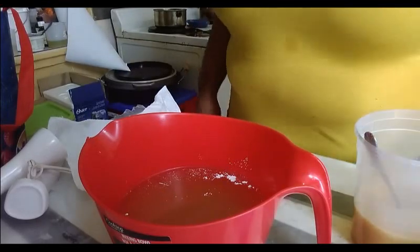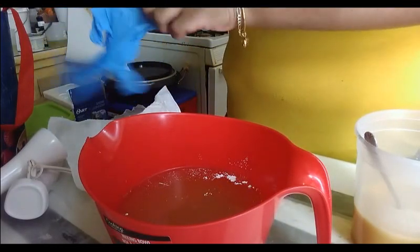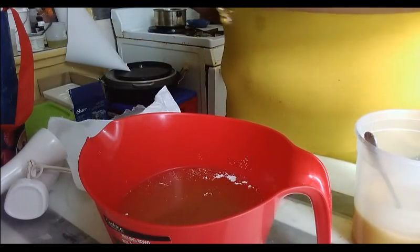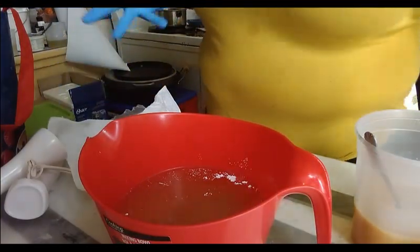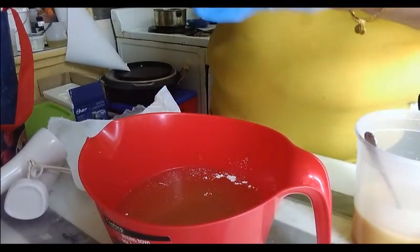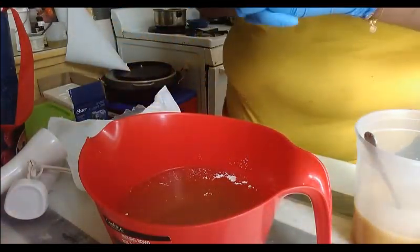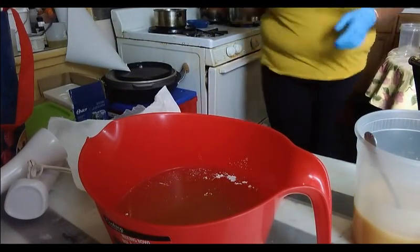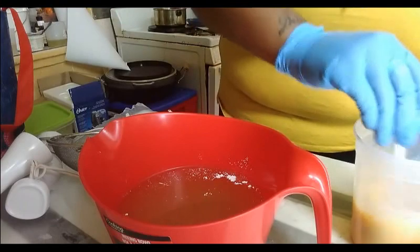It's time to get started on our Cocoa Puffs cereal soap. I still have my chocolate in the back melting double boiler style — it's in a container in a pot with very hot water that already came to a rolling boil. So I'm going to let it do its thing while we add our lye solution, which is sodium lactate, sodium hydroxide, distilled water, goat's milk, and our corn silk. I need my strainer so I don't get any drops of corn silk inside the soap.